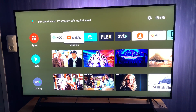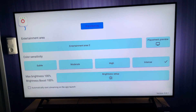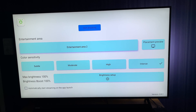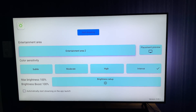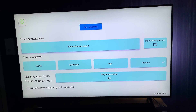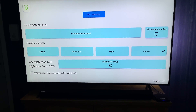Let's go through the settings of the Philips Ustream app for Android TV. We go into the app and first we turn the streaming, the syncing off by clicking on that button. Down here, Entertainment Area 2 is the area you set up in the Philips Hue app on your phone, so you have to create an entertainment area on your phone first and then you select it in this Philips Ustream app. My area is called Entertainment Area 2 for this room.